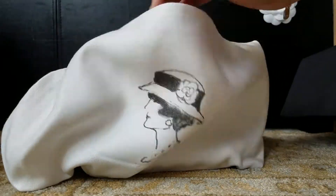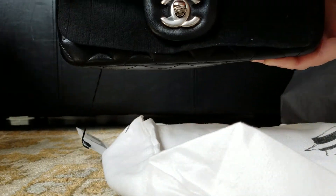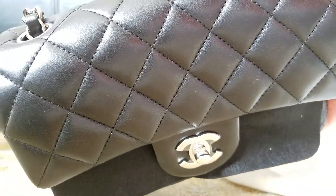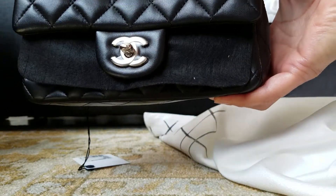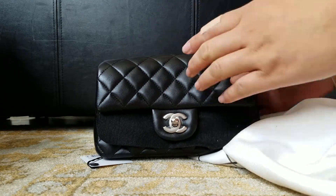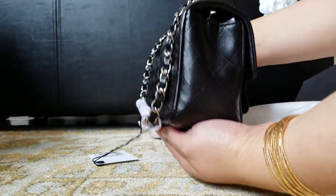Let's open it. There's a little scratch here, but it's lambskin. It's a little scratch already, even before using it. But that's how delicate lambskin is — you can try buffing it a little bit. Sometimes if it's not too deep, it'll go away. So this is my black lambskin mini.